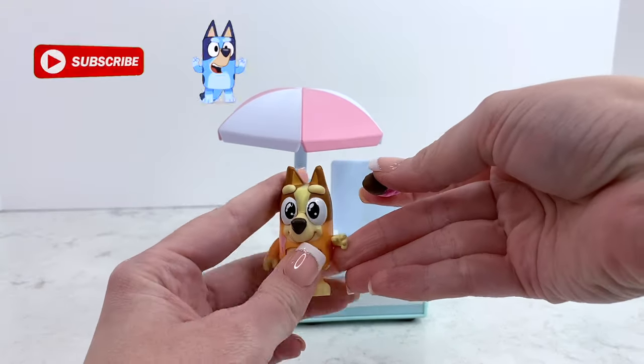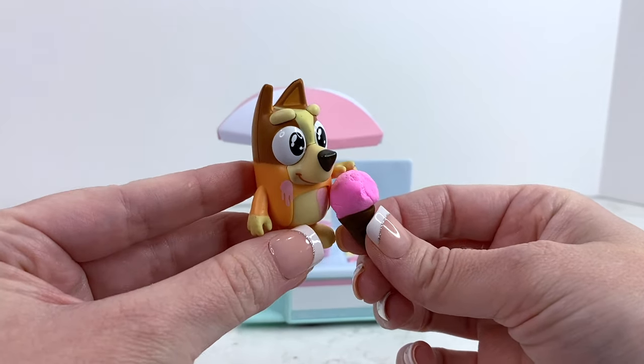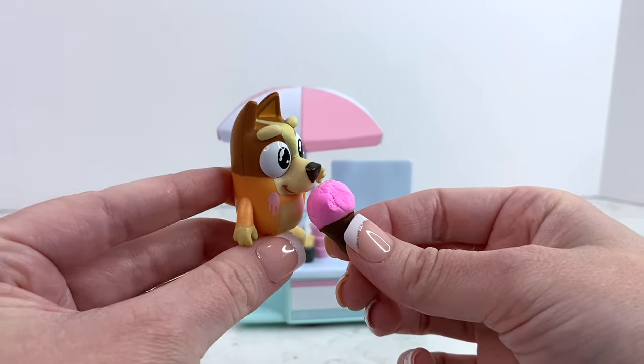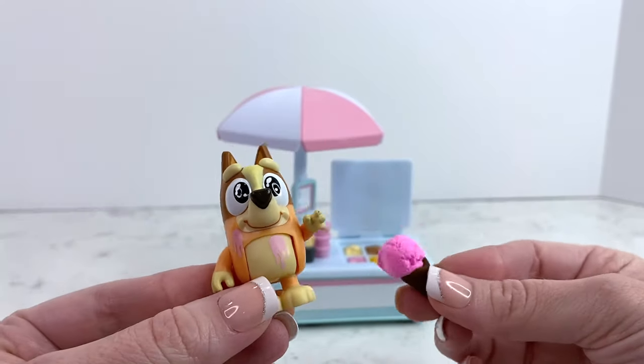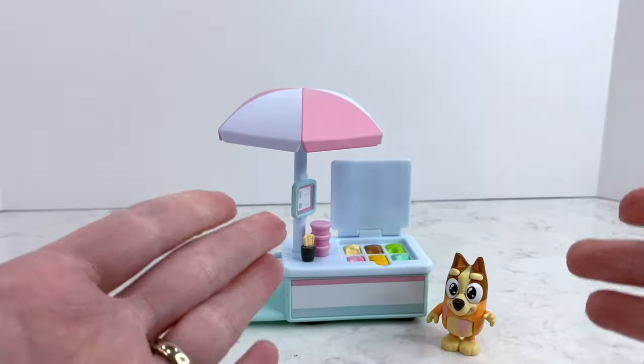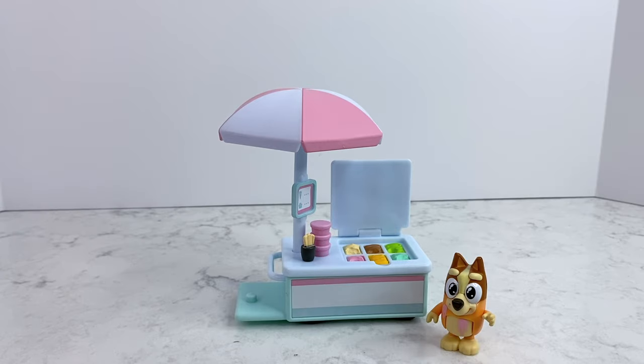Bingo, you can sit here and enjoy it. Yum yum yum yum yum — oh no, I got it on my fur coat! Silly Bingo. Hey, I have an idea — how about we take this fun set to the park? Come on, let's go!